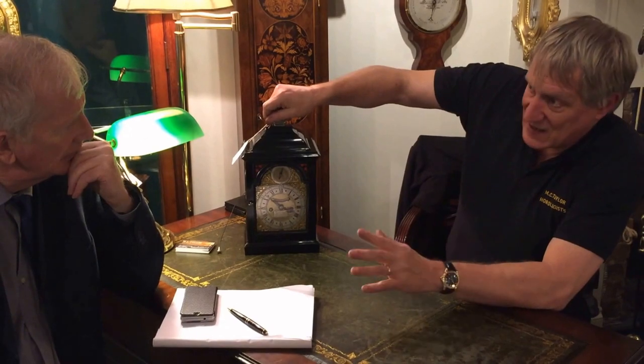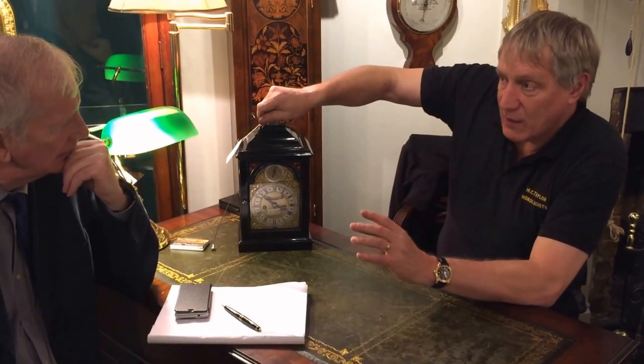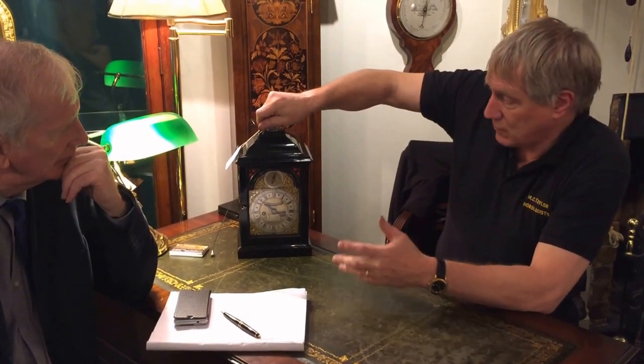Why do they have handles? Funny you should ask me that - a lot of people don't realise. They actually have handles so that they can be carried around, in particular up to bed with you at night. Most of them have a verge escapement, even though the more accurate anchor escapement had been used in clocks at that stage. Bracket clocks retained the verge escapement because it was much more robust. You didn't have the delicate suspension and delicate pallets that would break, so you could actually carry this thing up to bed with you at night with it still ticking, and you wouldn't lose that time.